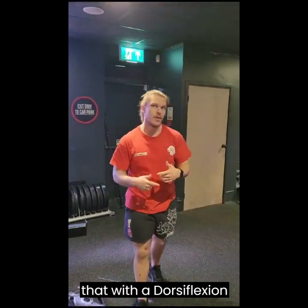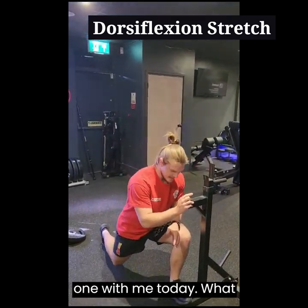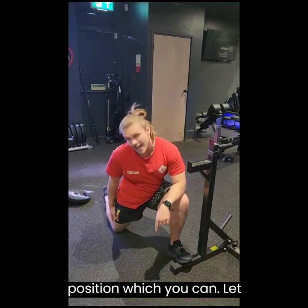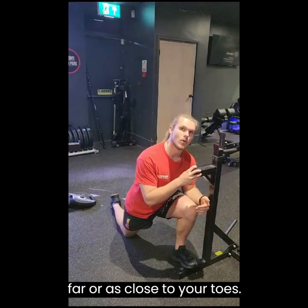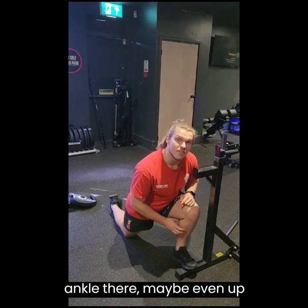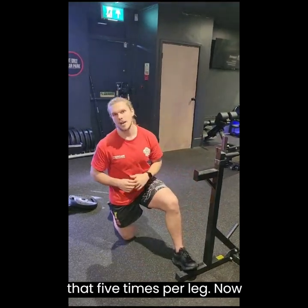You can then couple that with a dorsiflexion stretch. All you need is a slightly raised edge — a tennis ball works well, it's probably the best way to do it. Put the ball of your foot on there, plant your heel into the floor, make sure it doesn't leave the floor. Deep lunge position, letting that back leg rest on the floor, and all you want to do is push your knee as far over your toes as possible while keeping that heel on the floor. You should feel a big stretch on the back of your ankle, maybe even up into the calf. Hold that for about three seconds, back off, push back into it again, hold for three seconds, back off. Repeat that five times per leg.